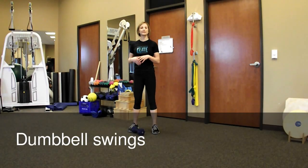Your posterior chain, or the backside of your body, and stability through your shoulders — it's great for the shoulder girdle as you're descending with the dumbbell. I don't recommend this exercise for someone that has had previous back injuries. It's important that you master a proper squat and don't have any pain when you're squatting or deadlifting before you try this movement.